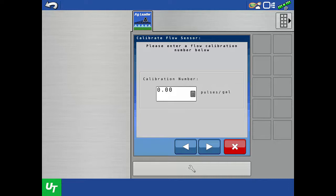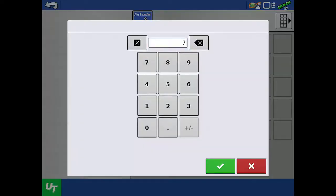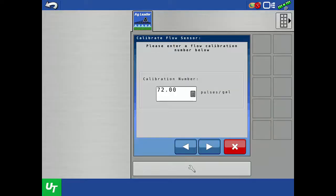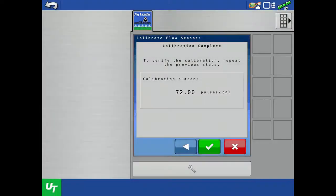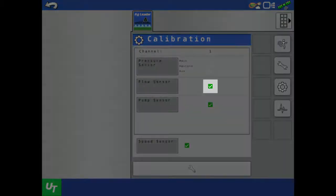The Raven flow meter on our example sprayer has 720 pulses per 10 gallons written on the tag. So after dividing by 10, we will enter a calibration number of 72 pulses per gallon. Tap the next arrow. Verify that the displayed value is correct and is properly converted to pulses per 1 gallon, then tap the green check. Notice that the red X on the flow sensor has changed to a green check, indicating that it is now calibrated.